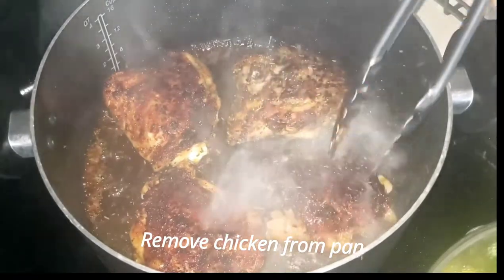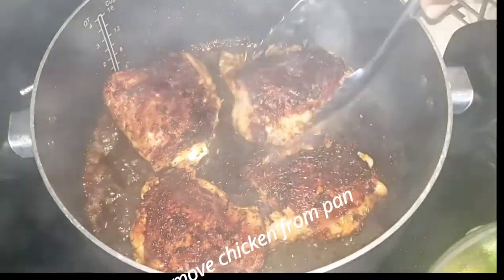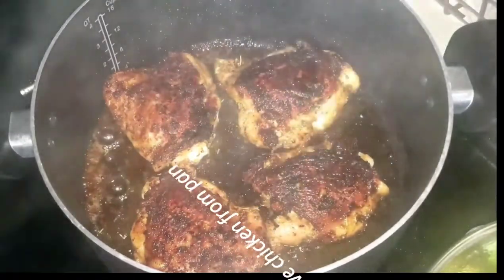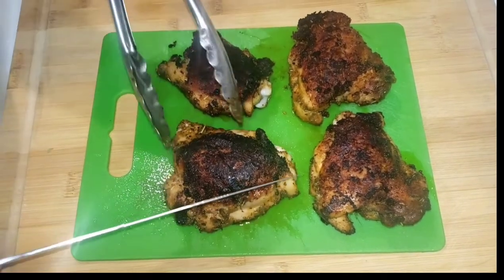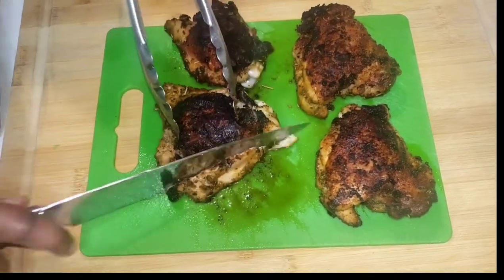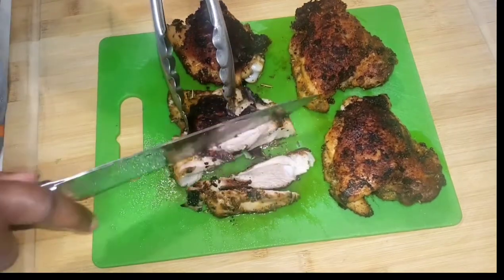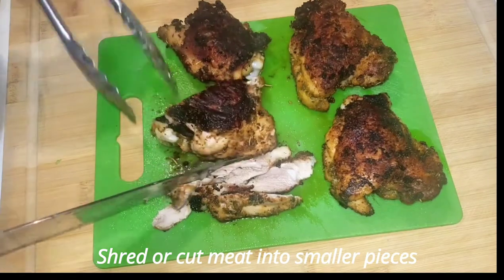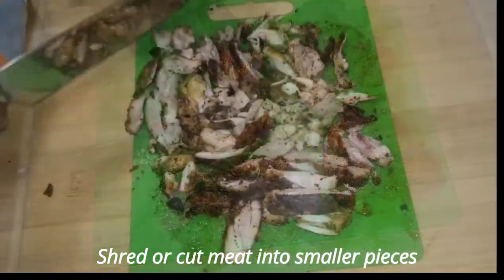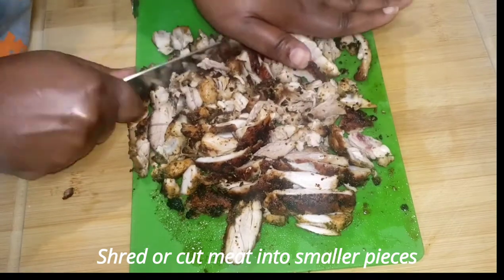Our chicken is now done. We're going to go ahead and remove it from the pot so that we can prepare to chop it up. You want to go in and just cut the meat away from the bone. Once you get all the meat cut away from the bone, it should look like this, and I'm just going to chop it into smaller pieces.